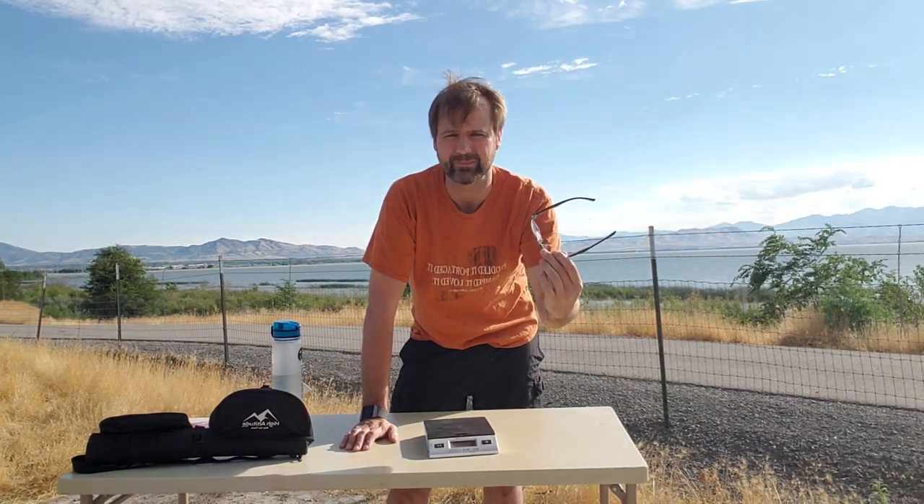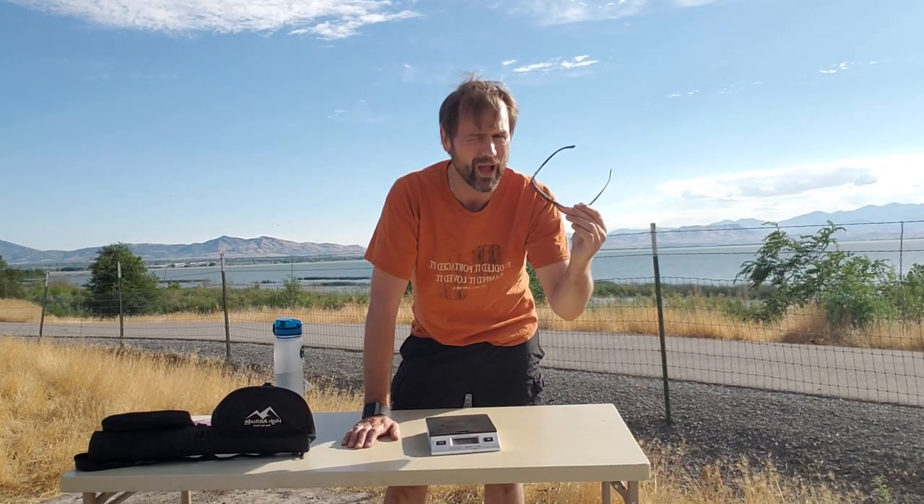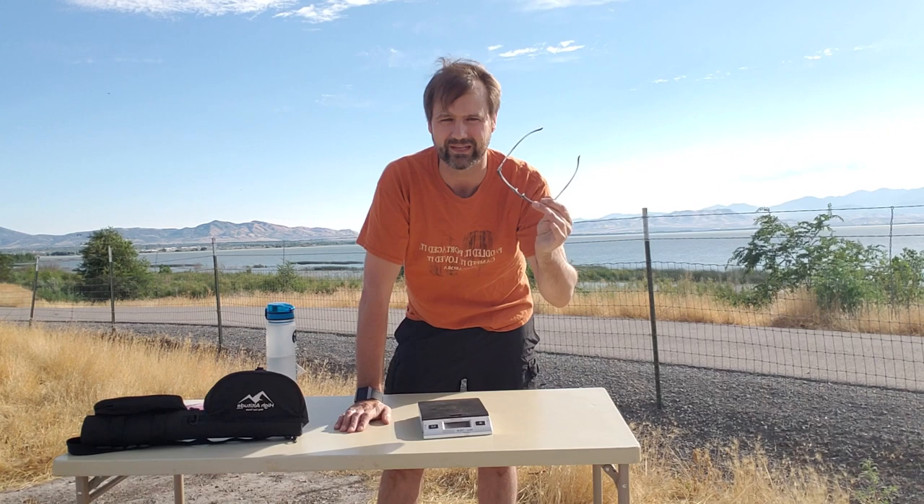What's up everybody? Todd Welch here from the Backcountry Trail and High Altitude Brands. Today we're going to take a look at the new sunglasses that I got. These are from Fly Fisherman — that's the brand name — and the model is Fowey, F-O-W-E-Y. A $16 pair of glasses, so I went ahead and ordered these to check them out, see if they're any good and if they'll help out for your fishing needs.